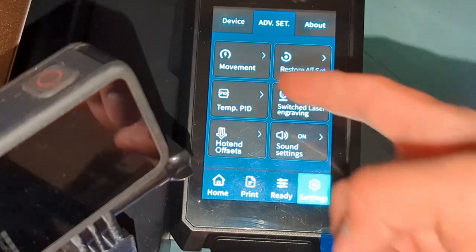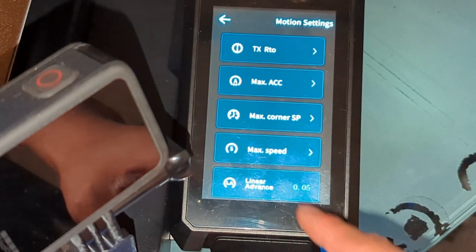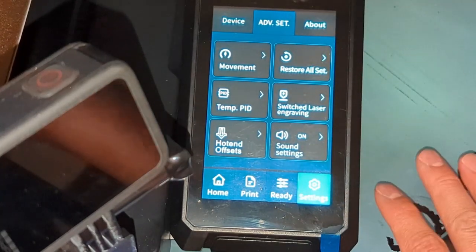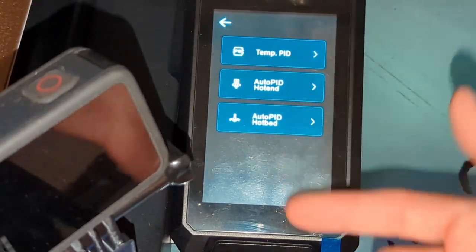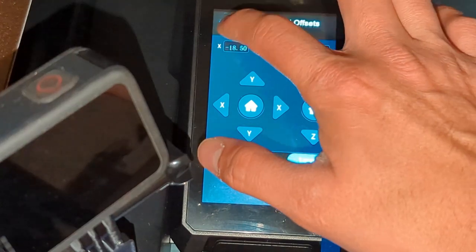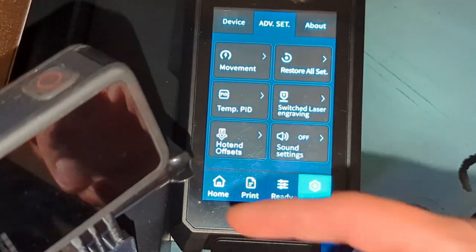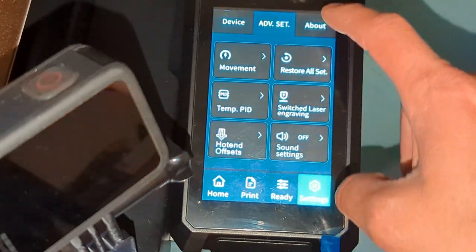In the Advanced settings, here's where you can tune your movements. The Linear Advance is currently set at 0.05, which is working pretty much spot on for me — the corners are pretty good. You also have your Temperature PIDs, your Hot End Offsets, and the setting for turning the sound on and off, but like I mentioned earlier, it doesn't currently work.